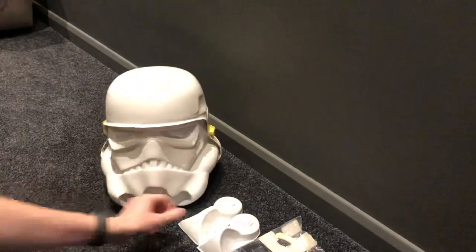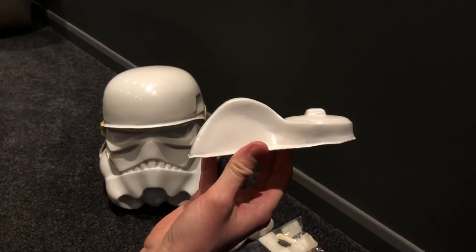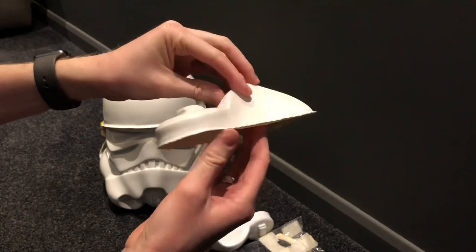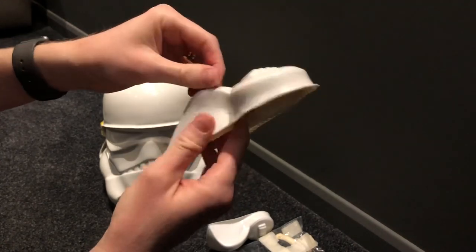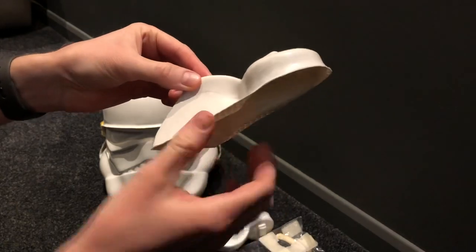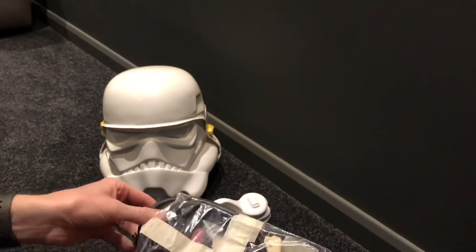Looking forward to getting going on that. Ears have actually come provided from Paul at Trooper Master, and they are actually slightly marked out with a pencil, which is good. Obviously Paul knows his stuff with these, so that'll probably be a good starting point for the ears, but obviously as with any ears they do need to be just fine tweaked to get them matching up to how you put the helmet together. So obviously two pairs of ears provided there.